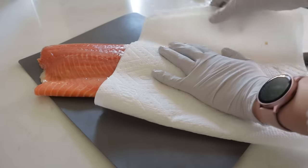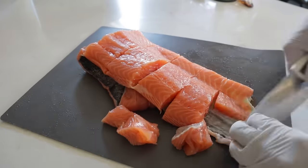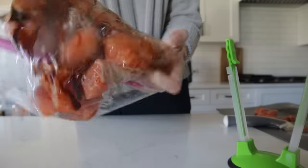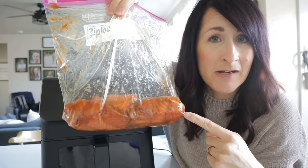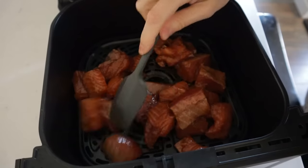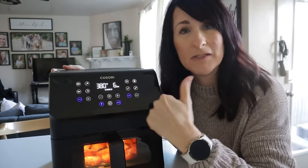Go ahead and pat the salmon dry and then cube it into even size cubes. It's totally up to you if you want to take off the skin or not — I found it was pretty easy to separate it while cutting. Drop your salmon in the bag, shake it around to coat, and pop it in the fridge to marinate. Now that it's had its 30-minute marinade, drop all of it right inside the basket, spread it out in an even layer, and air fry at 380 for about six minutes.